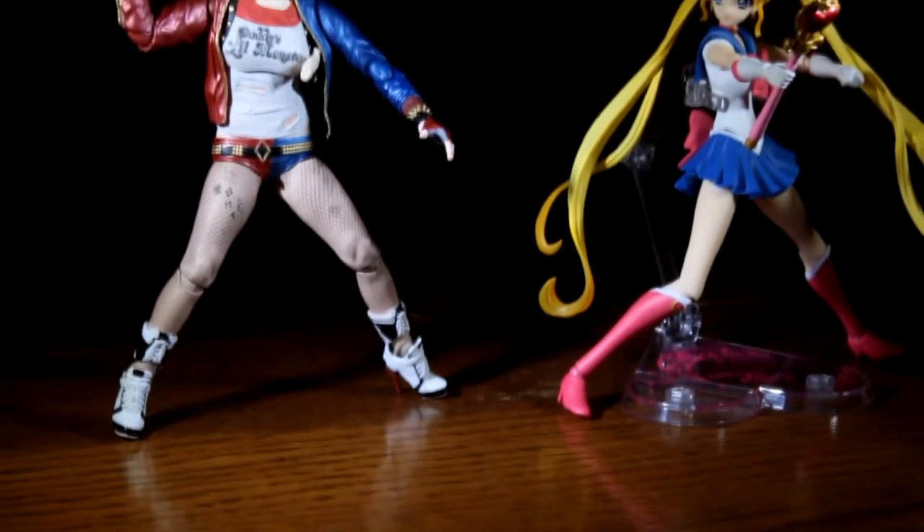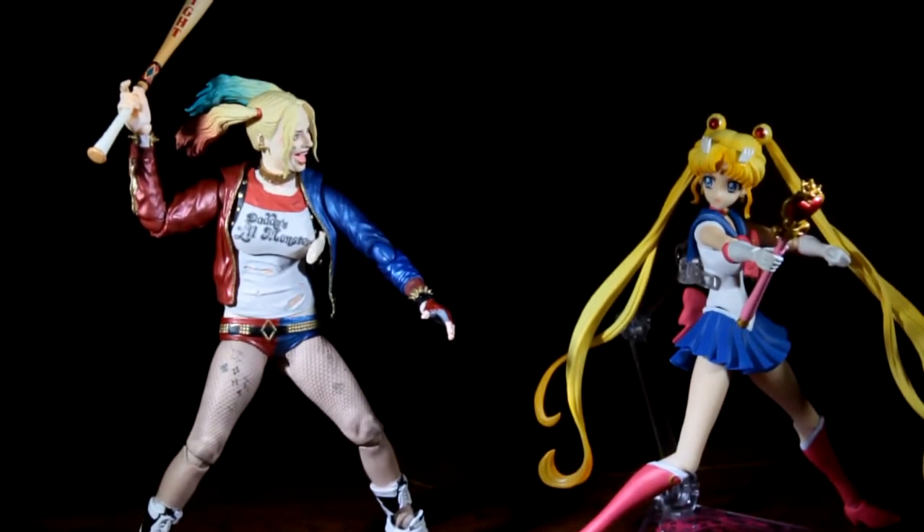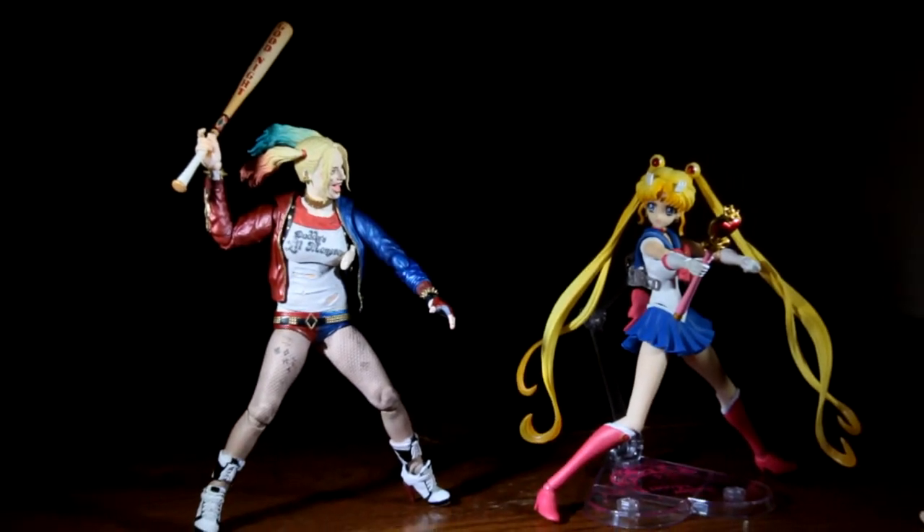Overall, she's a complete package. She is excellent in paint and detail, and the accessories you get with her are a great value. You will not be disappointed with this figure.